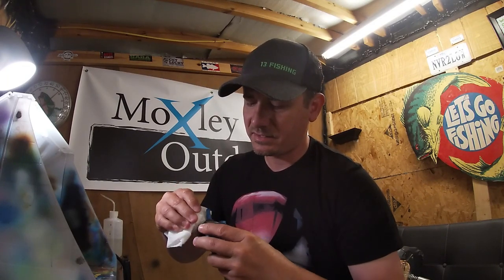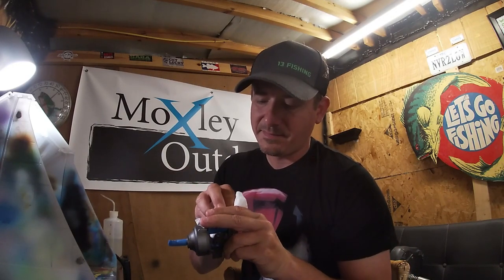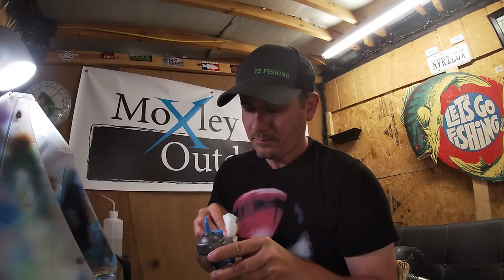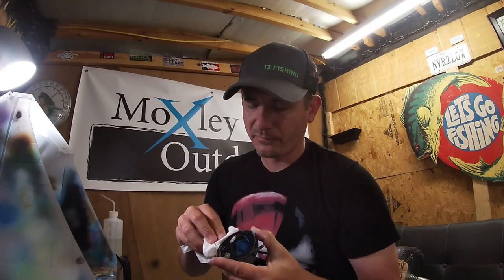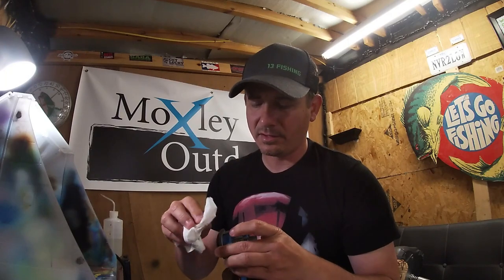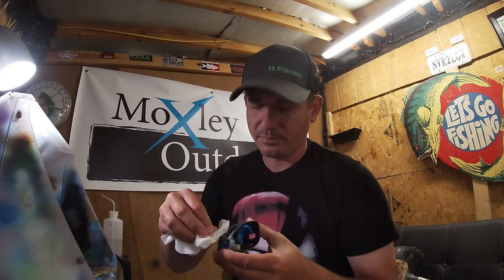They actually make this reel basically in a green now too from the factory, but it's the same exact reel. So if you have one and you want the green one, send it to me — I'll airbrush it. I can airbrush pretty much any reels you guys want, but I want you all to take them apart before you send them to me. I will tape them up, but you take them completely apart. Anything you don't want painted or lost — then I'll ship it back to you, because I don't want to be responsible for taking it apart and putting it back together.